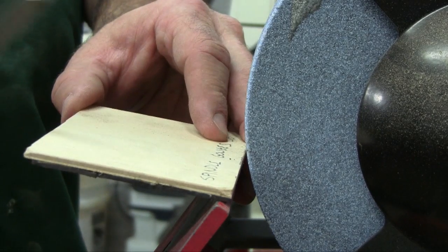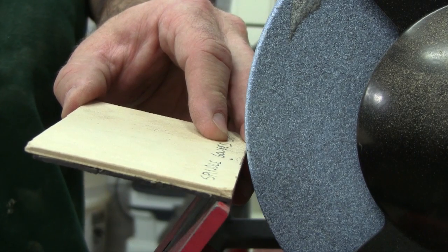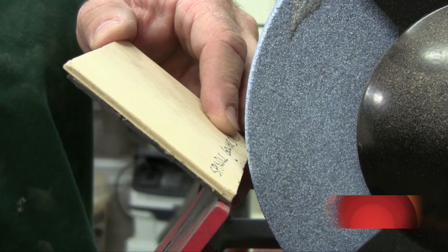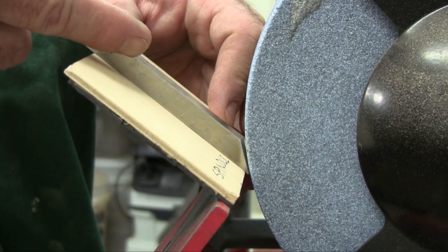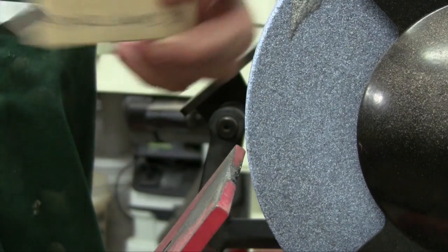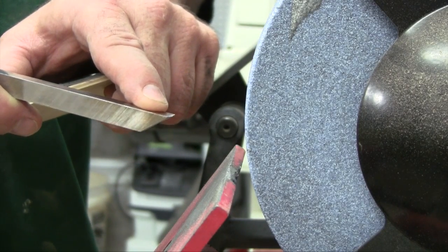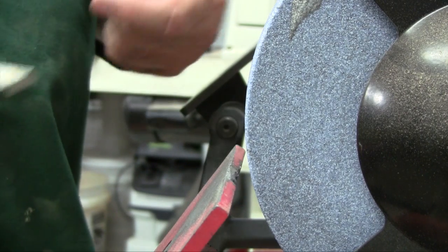One last way to raise a burr, which I learned from Jimmy Clues: set the platform up and grind the scraper upside down. That produces a very aggressive burr — probably not good for refining work, but if you want to do some hollowing and want a really aggressive burr, you can give that a try.